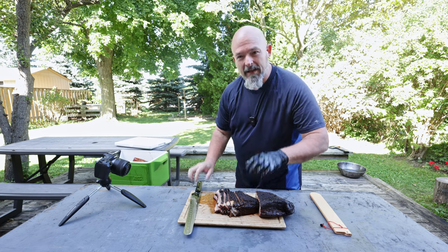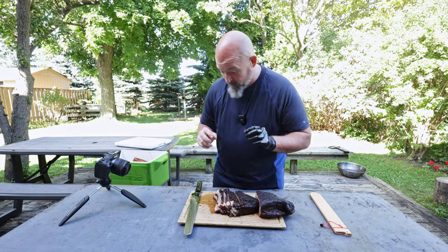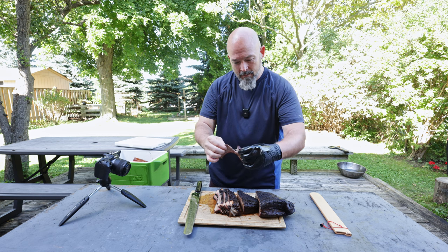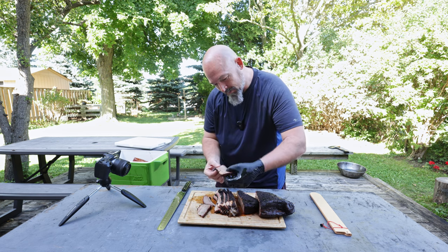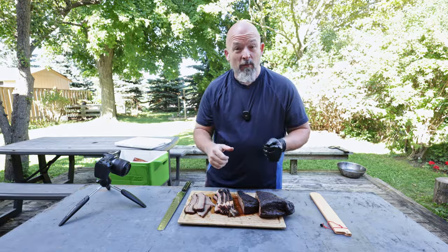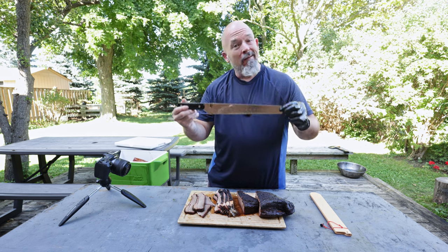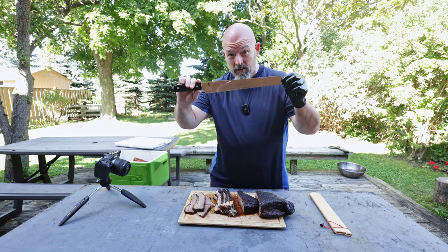That's beautiful. When you have a good knife, it is just a joy to use. We'll do the finger test just to show you — perfect. Oh yeah, so nice. Beautiful. It's not cheap, but good things are worth every penny, and I will be using this for many years to come. Every brisket video from now on, or whatever I'm slicing, I will be using this.